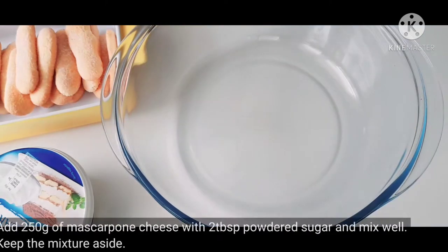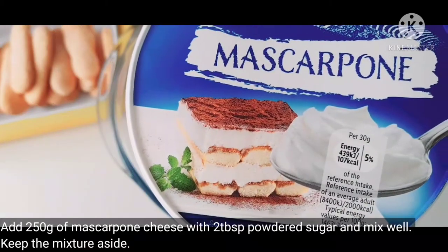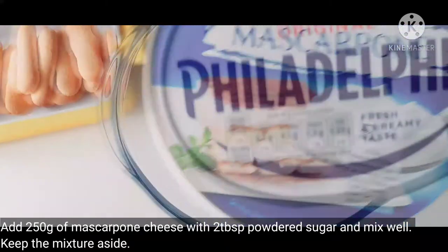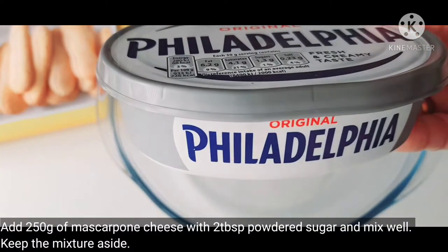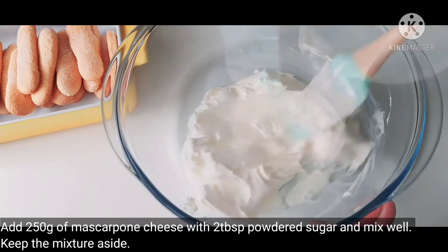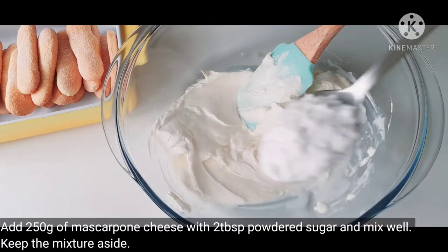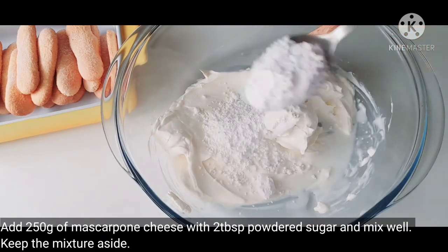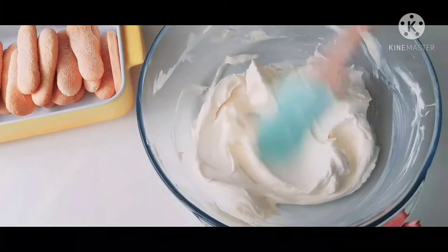The next ingredient is Mascarpone cheese — this is a cream cheese. Add 2 tablespoons of sugar and mix it together.